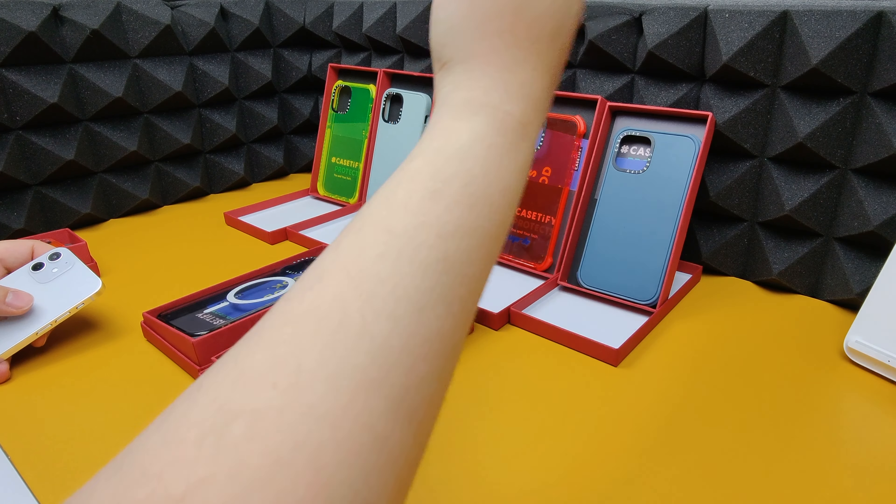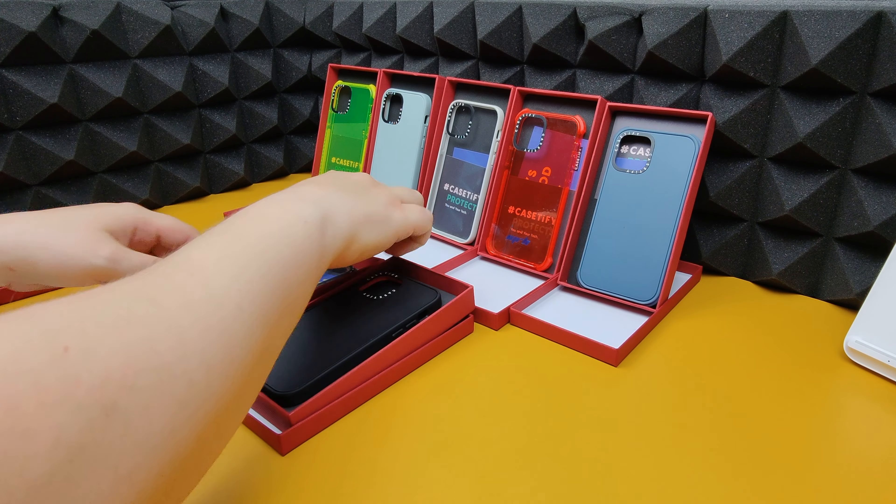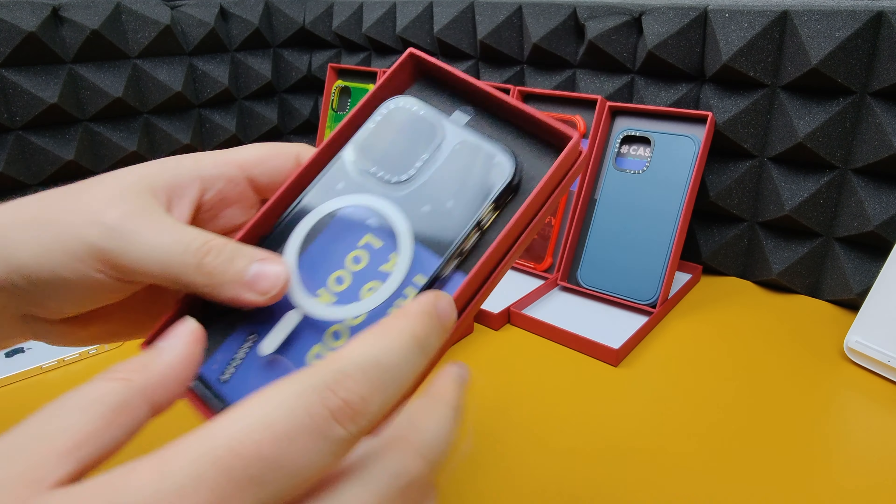We've got some colored ones, some matte design ones, some glossy ones, and we've even got a MagSafe one — pretty cool.